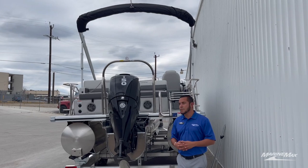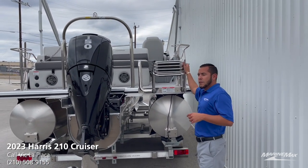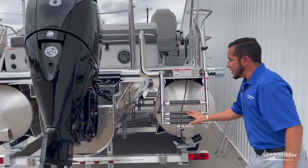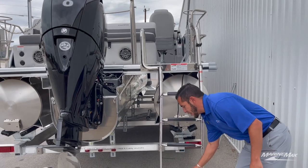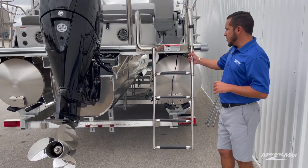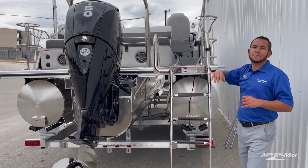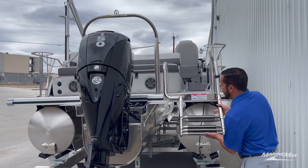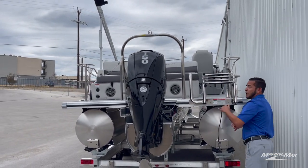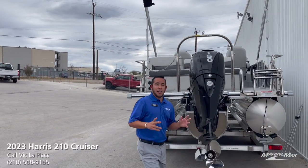On the starboard side, when it comes to boarding the boat from the water, you'll see that we have the four-step stainless steel telescoping ladder. That is an upgrade from their standard aluminum ladder — very sturdy, gives you some support to grab up on the top half. Definitely a must-have in my opinion. Just like that, it stows away easily.